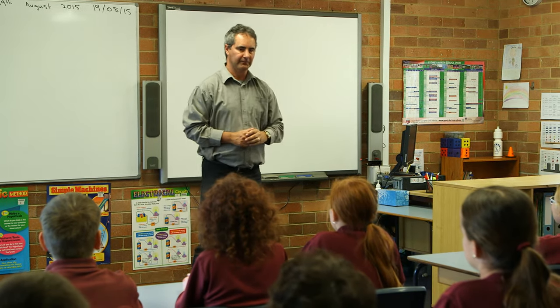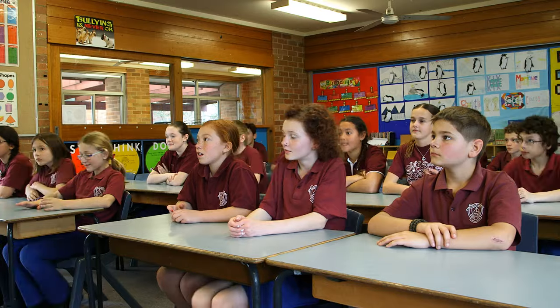Ok 5-6-M, I think it's time for a change of pace. Chairs in, stand up, we're going to do some energisers.